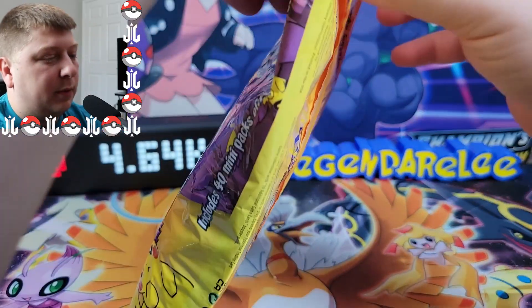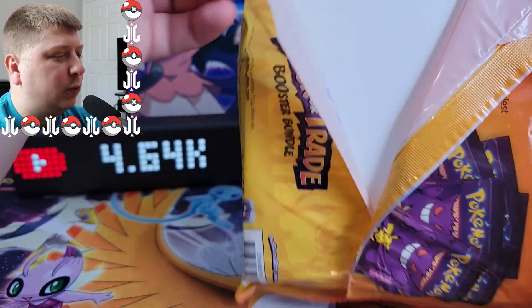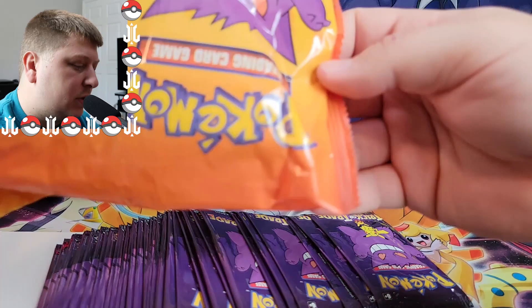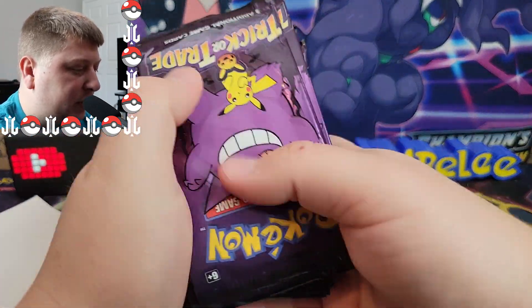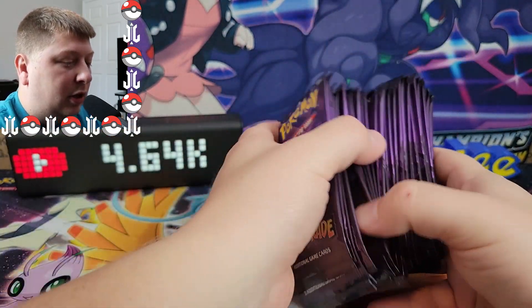We got 40 packs in here. I think I'm going to go ahead and open 10 of them in today's video, just so you can get a look as to what we can expect from this mini set. It feels like I'm opening candy. I absolutely love this artwork, though. This is a sick artwork. They did a good job with the artwork here.